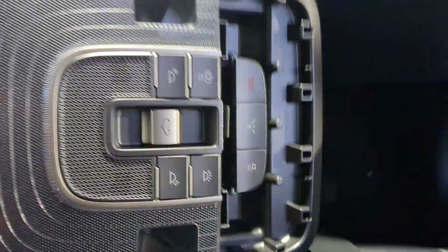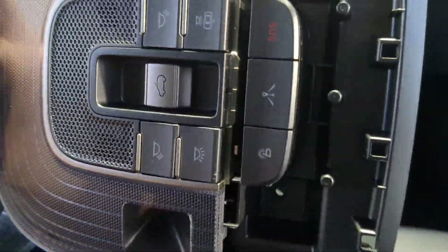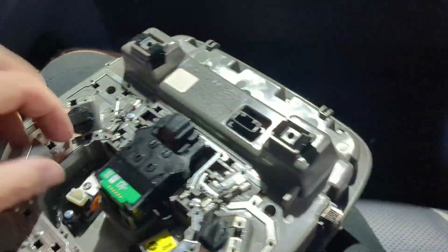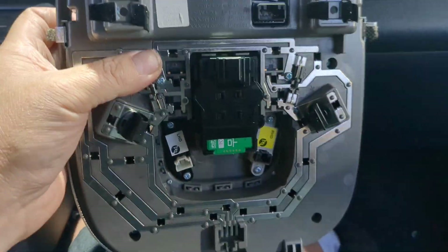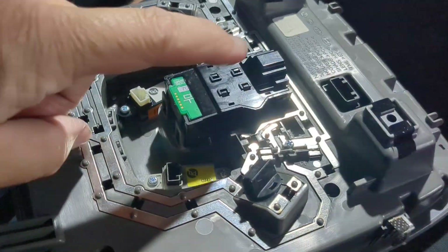I don't know why you would need to do this unless you're doing the same thing I'm doing, but you might need to replace some bulbs or do some maintenance. That's how it comes down. There's nothing really else up there. There is no access to the sunroof motor there — the sunroof motor is probably going to be in the back on this one, and that's a bummer.